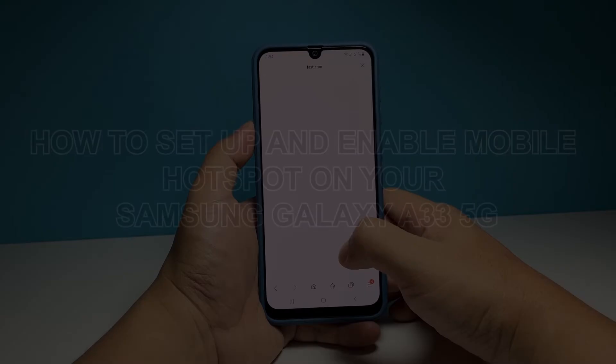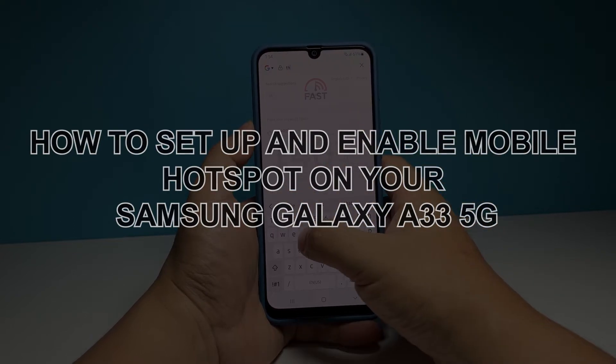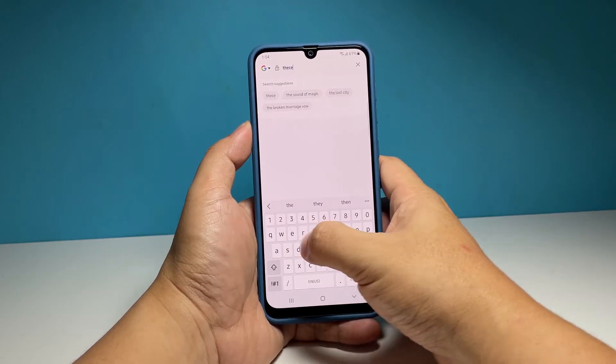In this video, we will show you how to set up the mobile hotspot on your Samsung Galaxy A33 5G and enable it to share your internet connection with other devices.